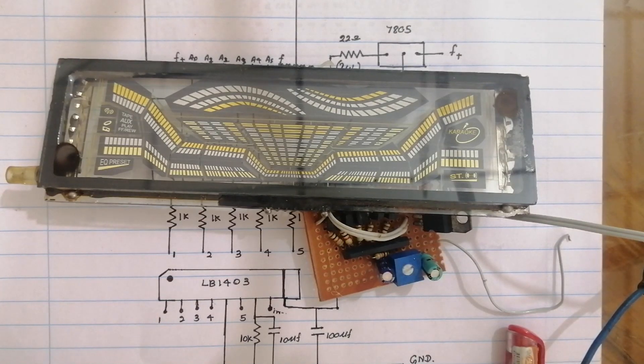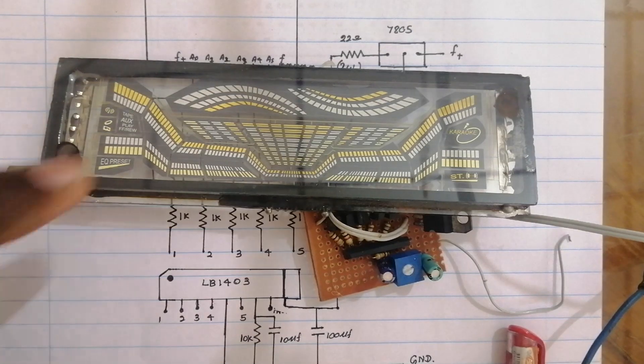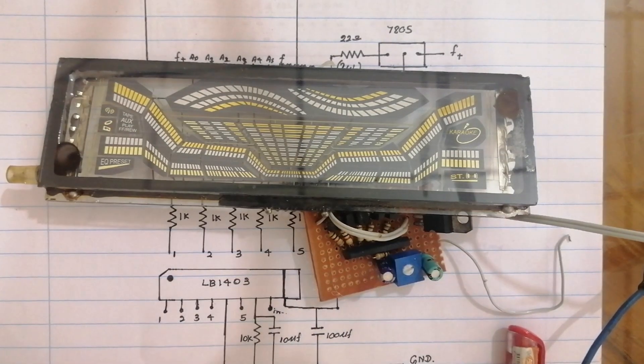We can see the vacuum fluorescent display. If we are looking for the vacuum fluorescent display, we can see the display. This is the pin configuration.